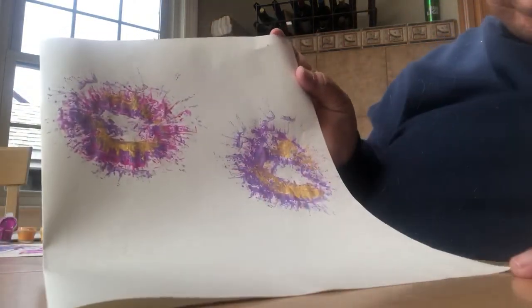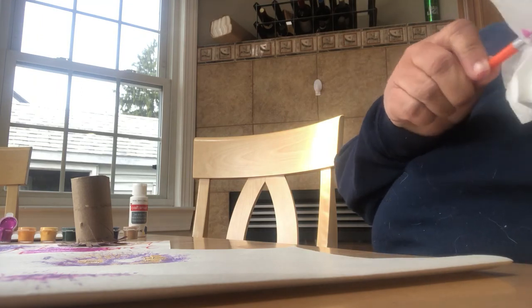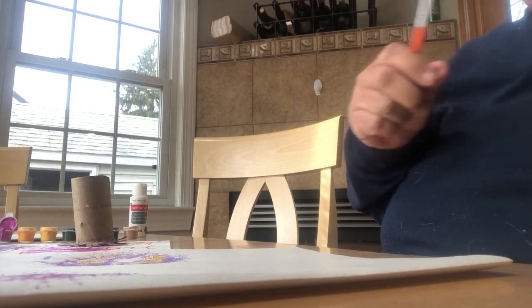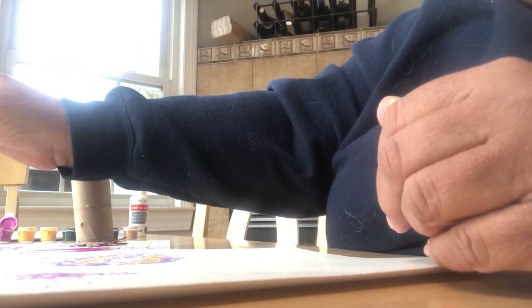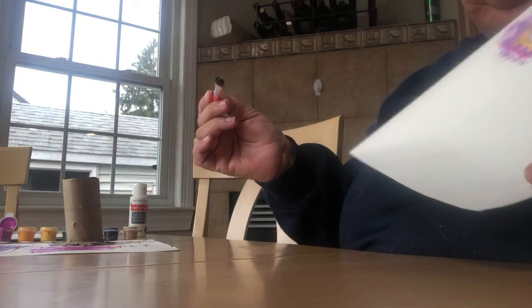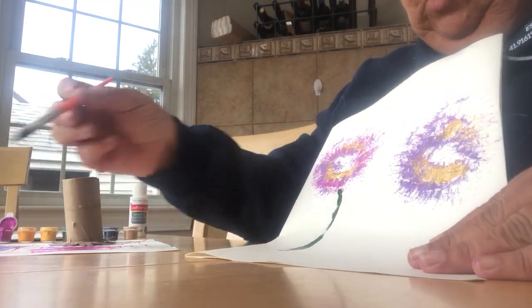Okay boys and girls, see that. Now what you're going to do is get a paintbrush, go get your paint for the stem, and all you do is just make a wash line like that. You can use a thinner one.